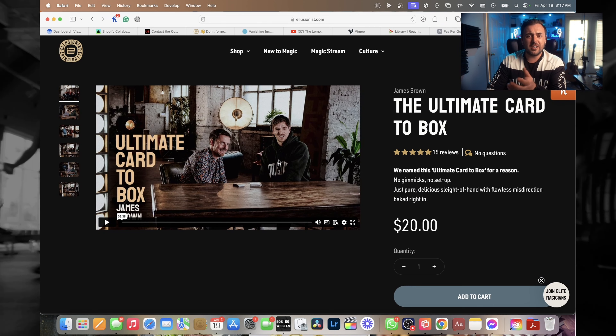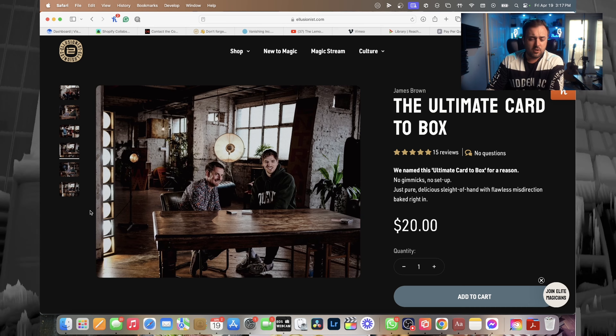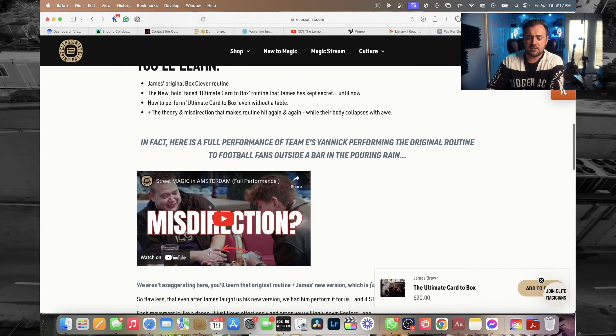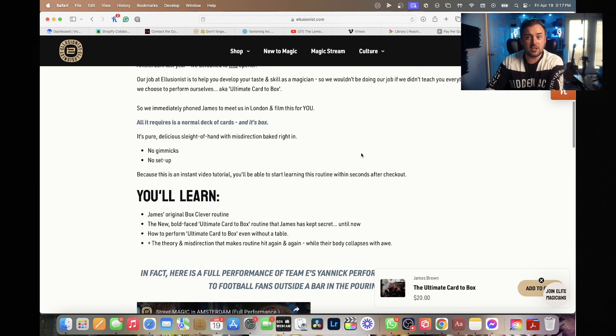They filmed it in a really nice studio, they have Yannick in there with them, and they really just crushed it. This is one of my favorite effects in the world, and I'll tell you — it is the ultimate card to box routine. I've never seen a better one.